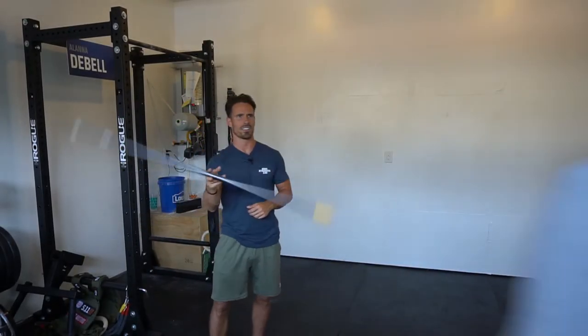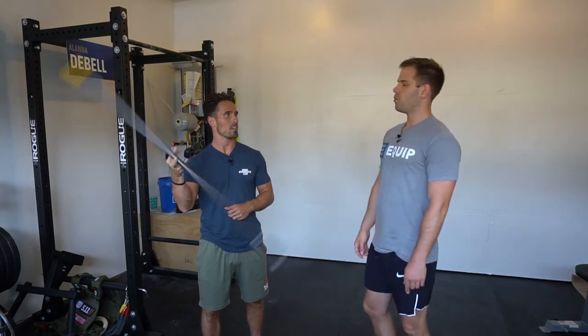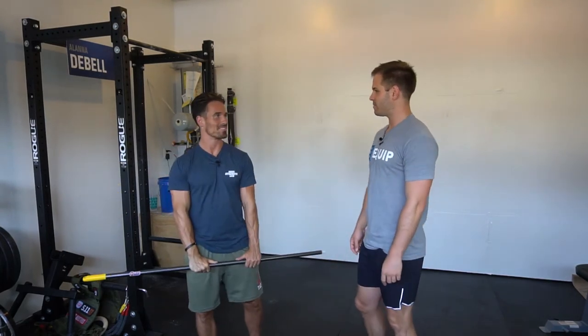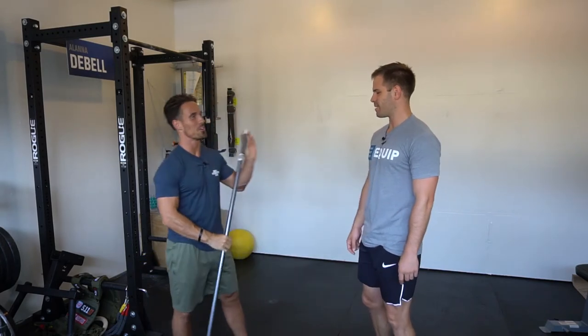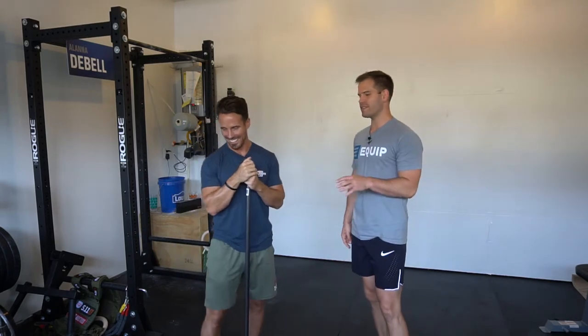Welcome back to Movement Fix Monday. I'm here with Mike Cerbus, and what we're going to talk about in this video is the early arm bend in the Olympic lifts — specifically the snatch, since it happens more there.